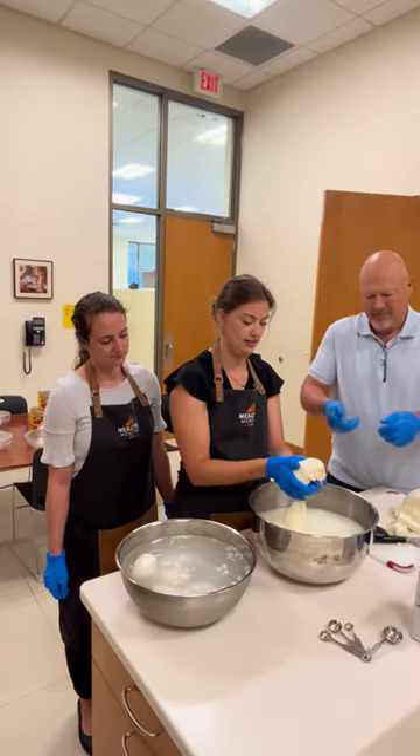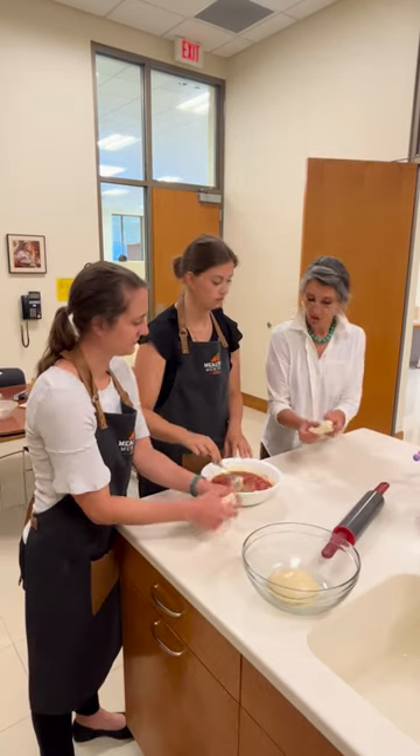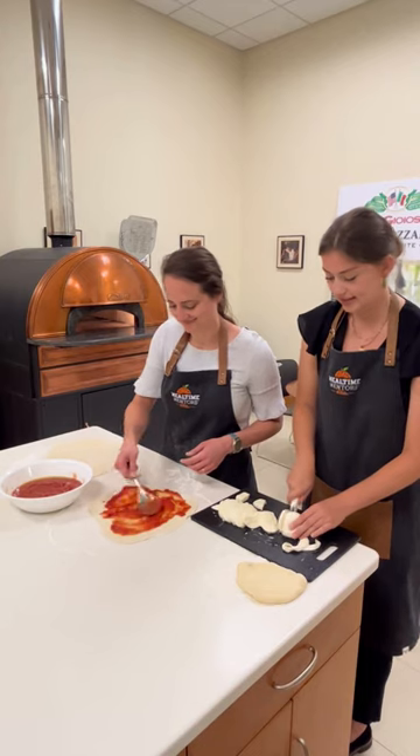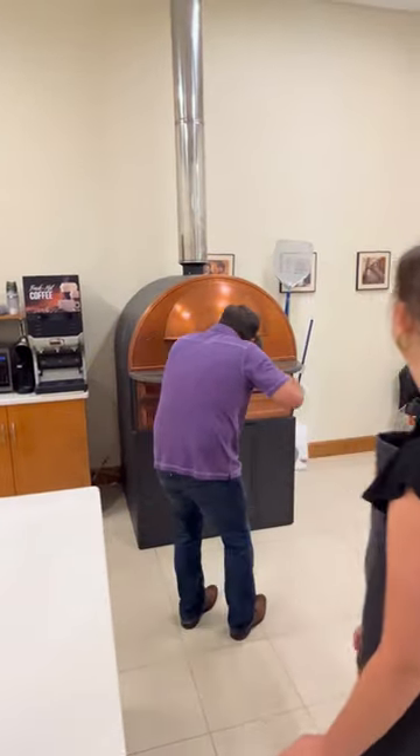Then we got to make pizzas out of the mozzarella that we just stretched. This is Sofia Oricchio Kranz. She is the daughter of Enrico Oricchio, who brought his family from Italy to America in 1979 to start Bel Joyoso.